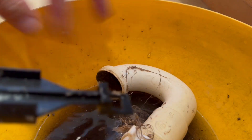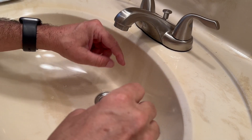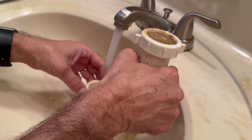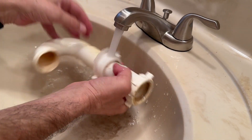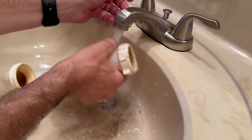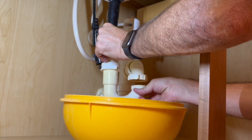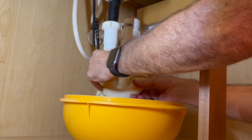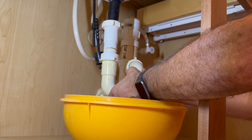Clean this up really well, then install the stopper again. Now we're gonna rinse out the P-trap and get it nice and clean. Coming back to reinstall the P-trap — make sure you get these compression fittings nice and snug and don't get them cross-threaded.